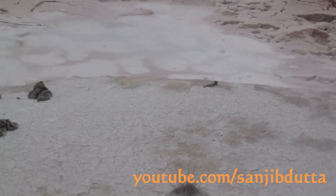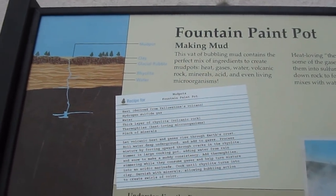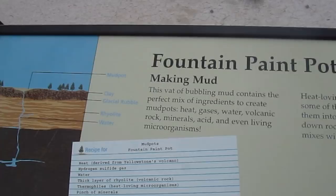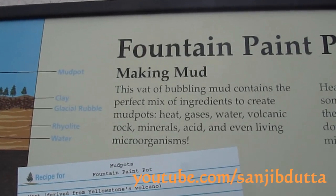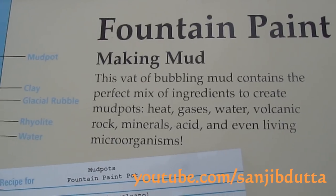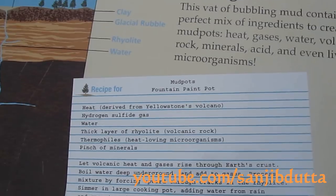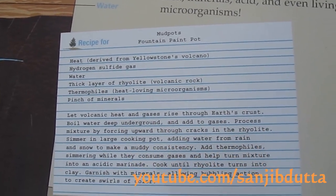We already saw Old Faithful. That's not water, that's mud. The Fountain Paint Pot. See, this is a Fountain Paint Pot.